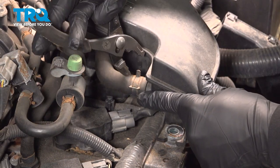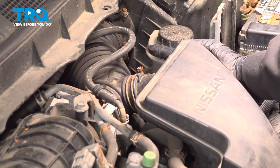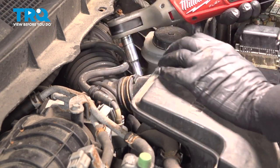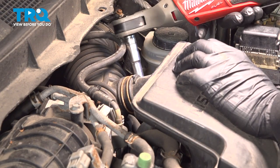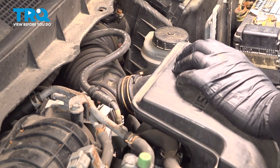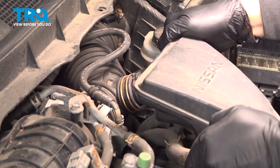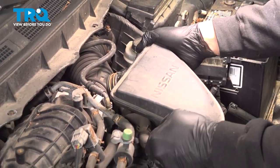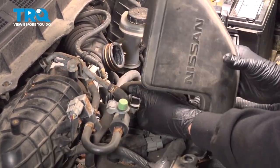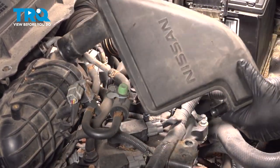Use a pair of pliers. I want to bring this hose clamp back a little bit. Use your 10-millimeter socket to loosen this bolt right here for this hose clamp. Now we can go ahead and remove this hose here. Go ahead and set this aside.